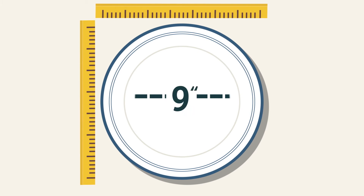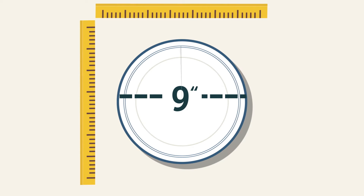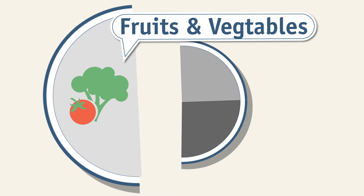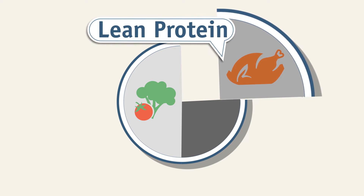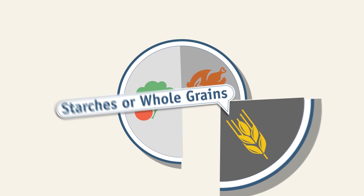For starters, let's take that oversized plate and shrink it down to the standard 9 inches. From there, it's simple — just divide it up. Half of your plate should contain fresh fruits and vegetables. One quarter should be lean protein, like pork tenderloin or chicken. And the last quarter should be starches or whole grains, like pasta or rice.